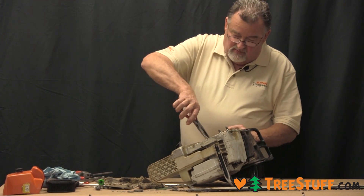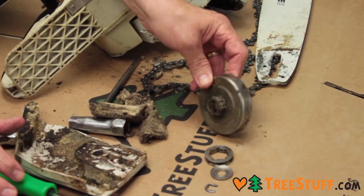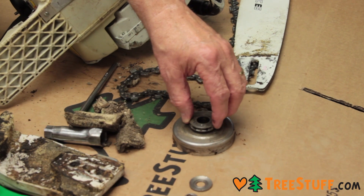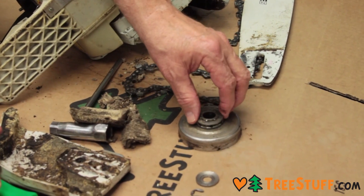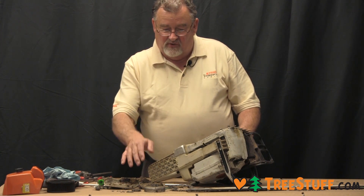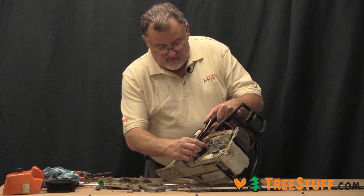You can take the clutch drum off. On this rim-style system you really don't see a whole lot of wear in the drum — just make sure the splines are in good shape, because that allows the rim to float back and forth as the chain runs down the bar. On a rim system, that allows the chain to move without flipping it off the bar, and then of course there's the bearing.